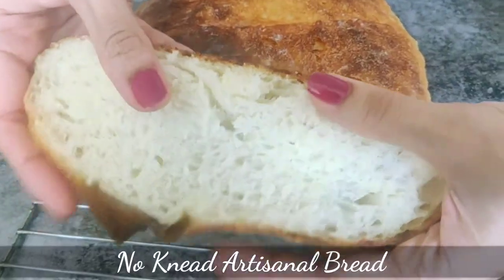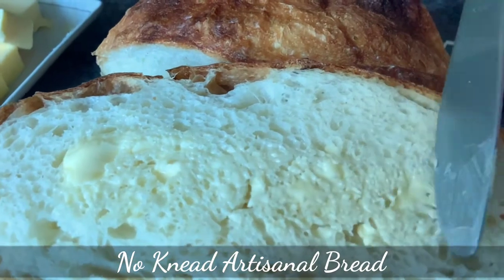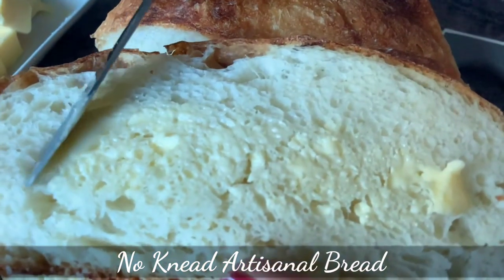Hey guys, today we will make a beautiful artisanal bread which is basically a rustic bread with a soft chewy interior and a crusty exterior. While it is a little similar to the ciabatta bread that we made a while ago, it is still quite different and we'll see how as we go along. This is a no-knead bread and has an easy but effective shaping technique that will help the bread rise up without a tin. It is so soft and so amazingly tasty that your taste buds will fall in love with it with just some simple butter.